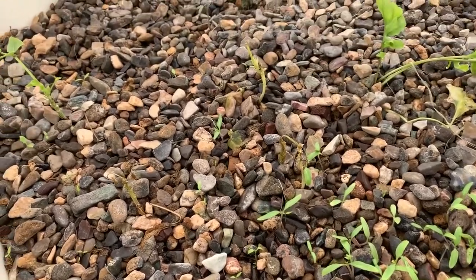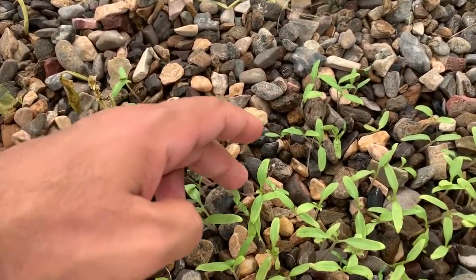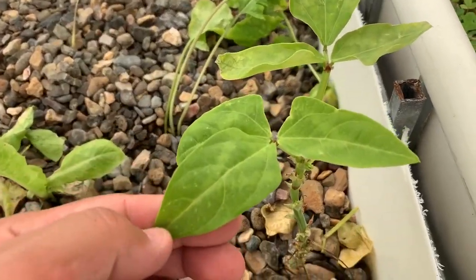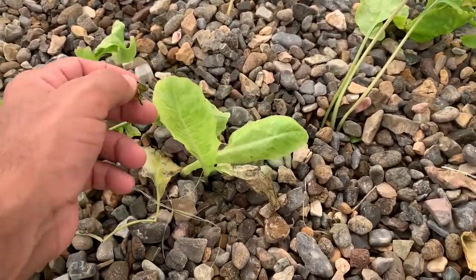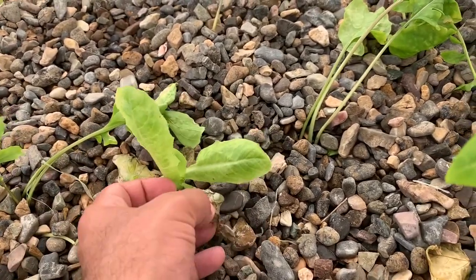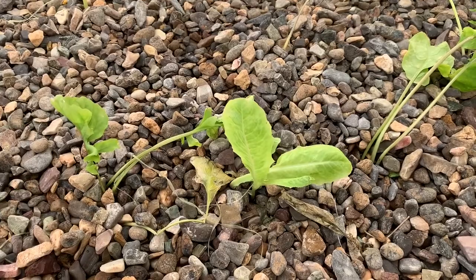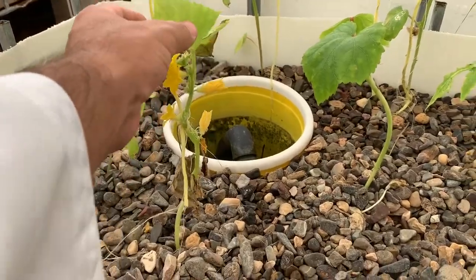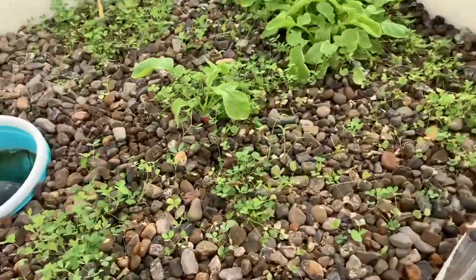These are seeds that were planted by our people here — this is tomato, just sprouted. Some of the leaves look yellowish, I don't know why. This is lettuce. The lettuce is not honestly doing very well. This is what's supposed to be lettuce but it looks like some alien tree or something.